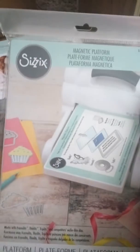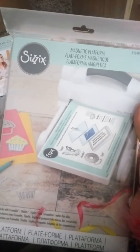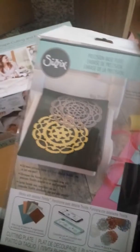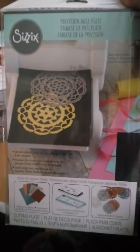I ordered the magnetic platform because I mostly have wafer-thin dies — the thinner cutting dies. And I also ordered the precision base blade for intricate cutting. I am so so excited!